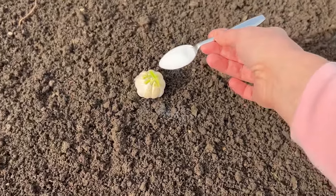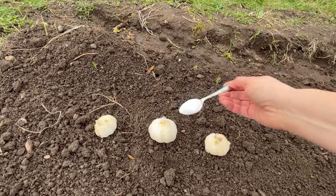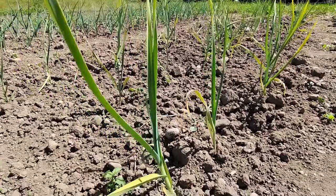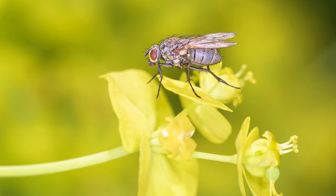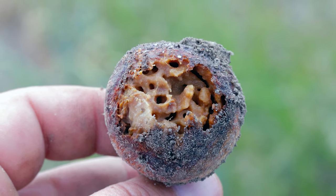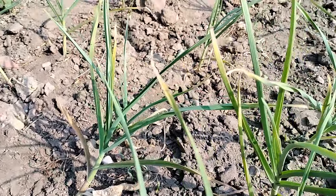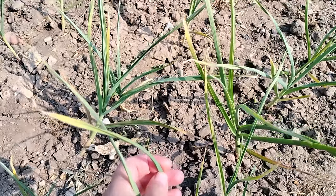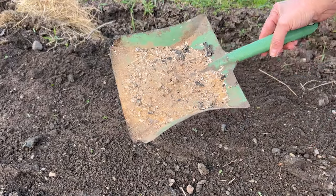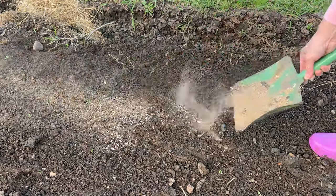Never plant garlic without this — watch this before planting your garlic, as it will ensure large and healthy bulbs. Garlic doesn't have many pests, but one of them can significantly reduce yields: it's the onion fly, also known as the onion maggot. It emerges from the soil in early spring and lays eggs in immature onion and garlic shoots. Garlic cultivation is also affected by fungal diseases. That's why it's best to protect garlic from the moment of planting. If you have wood ash, sprinkle it in the field where you want to plant garlic — it will provide essential nutrients and protect against pests.